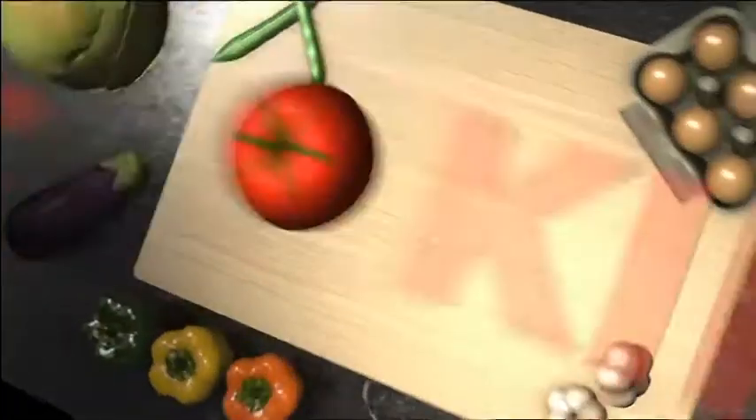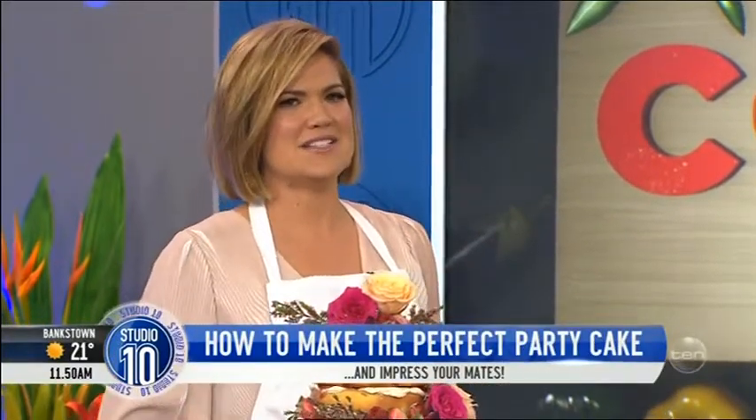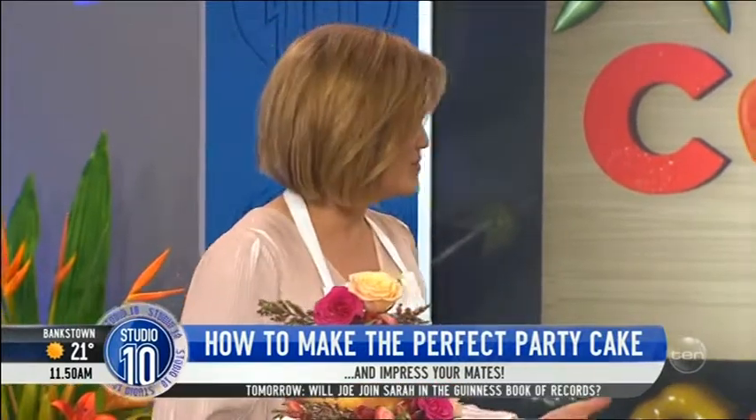Let's cook! How good is cake? Who doesn't love a bit of cake? And sometimes it can be a little disappointing after all that time and effort when the final product comes out looking a little bit awful. We've got a beautiful guest here who's going to show us how to make an Insta-perfect cake. Her name is Stacey Brewer and she's fabulous. Welcome to the show.